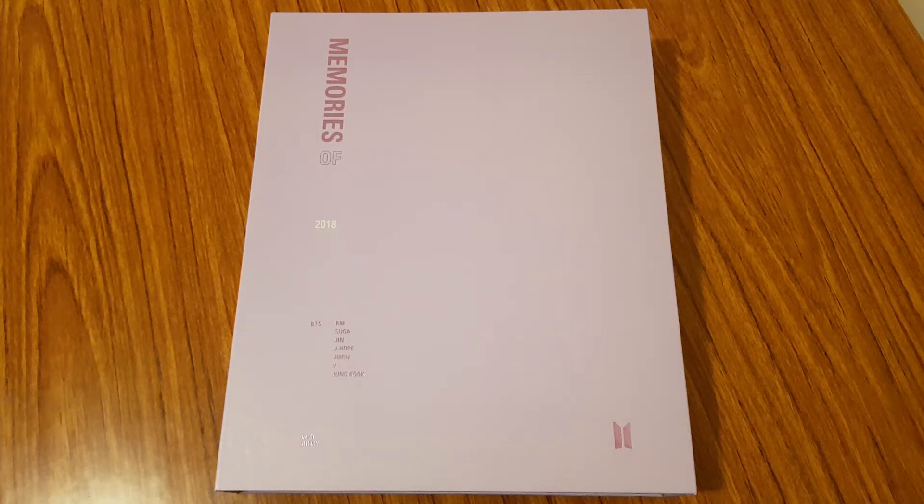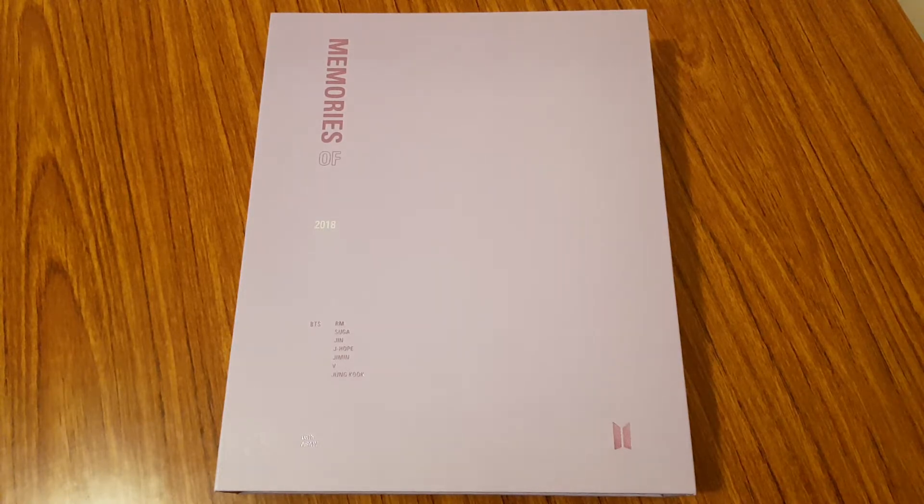Hi everyone! So for today's video, I'm going to be unboxing BTS Memories of 2018, their DVD and photobook. I've actually unboxed most of the albums I own on my channel already, so I thought I'd try filming unboxing videos on other things I have. A lot of things I have are of BTS, like DVDs and other merch, so I thought I would try unboxing it on this channel. So let's go ahead and get started.